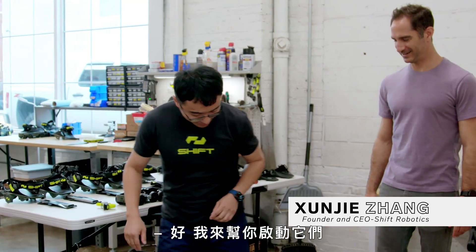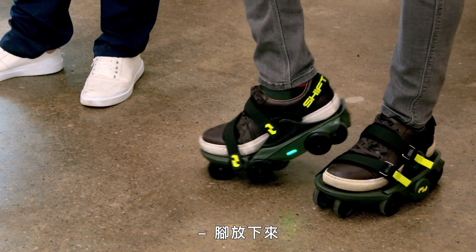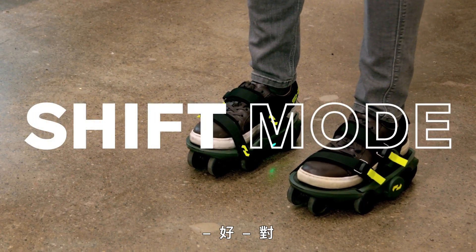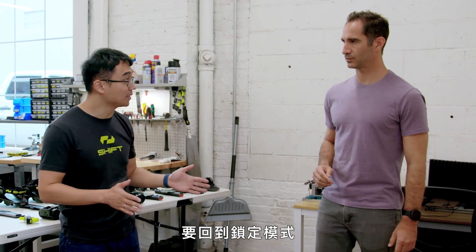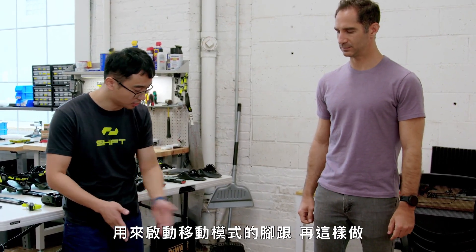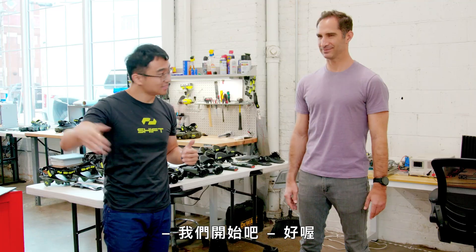I'll help you activate them. Lift up your right heel and turn inside, then put it down. See the green LED? They turn green — that means you're in shift mode. It's like a Dorothy, Wizard of Oz mode. To go back to lock mode, all you need to do is lift the same heel you used for shifting, then put it down. And you're in lock mode again, back to the white light. Let's get started.